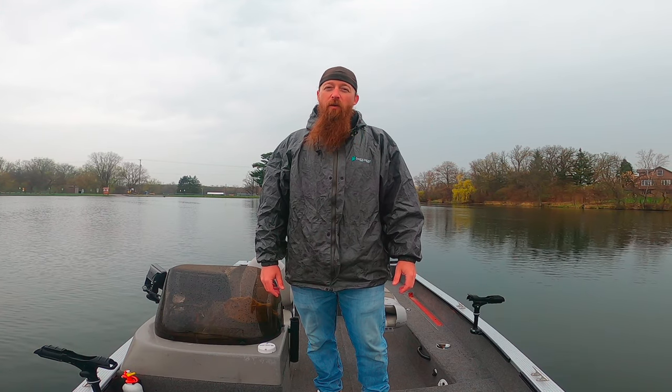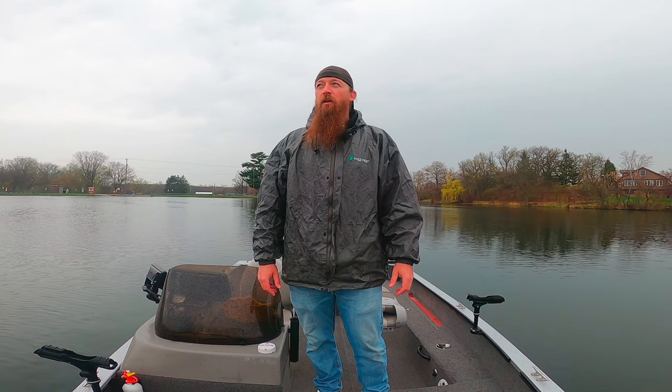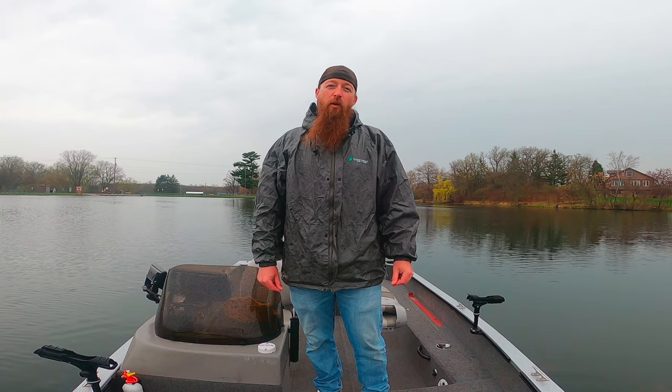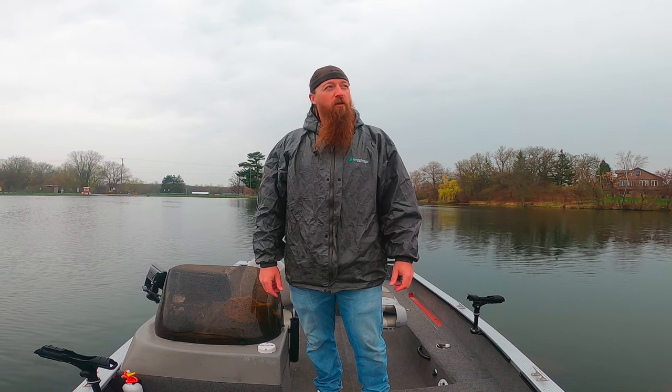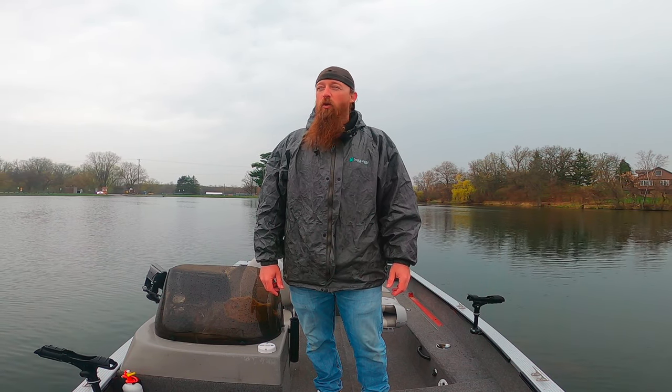We've primarily been throwing the Acme V-Rod. Over the next couple videos, I'll show you guys kind of how to work that. What we're doing is we're working the main lake points because they warm up a little bit quicker in the spring with the sun beating on the shore, kind of warms up that water a little bit quicker. And focusing on the shorelines where the wind is blowing towards.